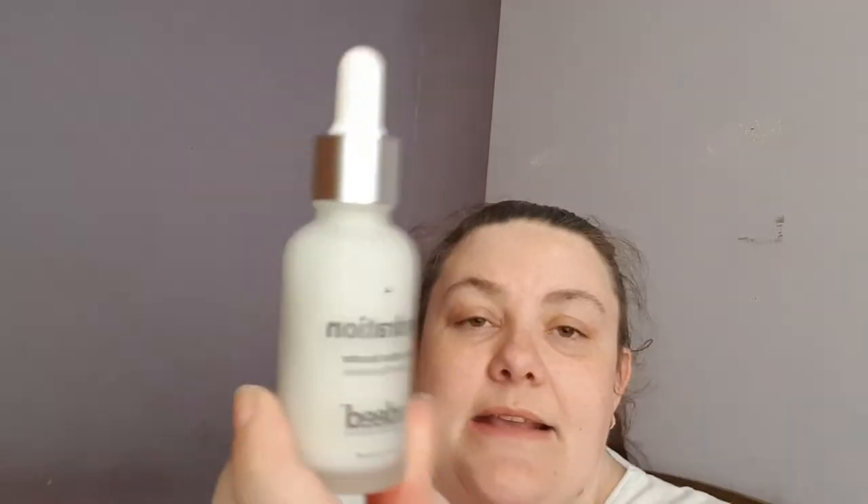The next item is by Indeed Laboratories and it's the Hydration Booster featuring niacinamide. You apply two to three drops to a cleansed face in AM and PM, either directly to skin or mixed with your preferred serum or moisturiser. It's a blend of hydrating actives designed to restore vital moisture loss beneath the skin surface, treating both surface and sub-surface level hydration, improving moisture levels, smoothing skin, increasing suppleness, and minimising fine lines and wrinkles. Sounds like an all-round good product — I'll definitely give that a go.